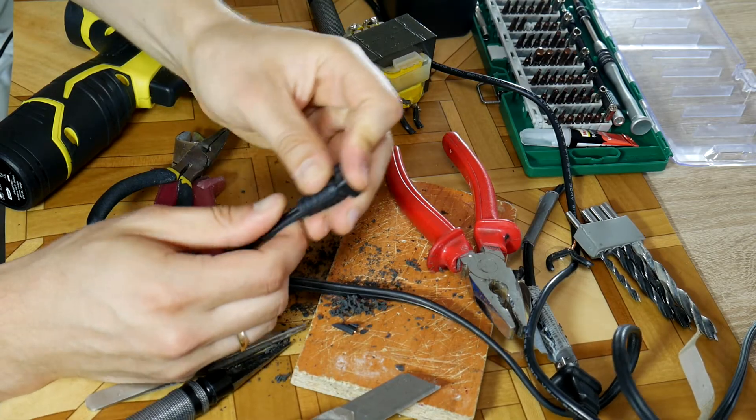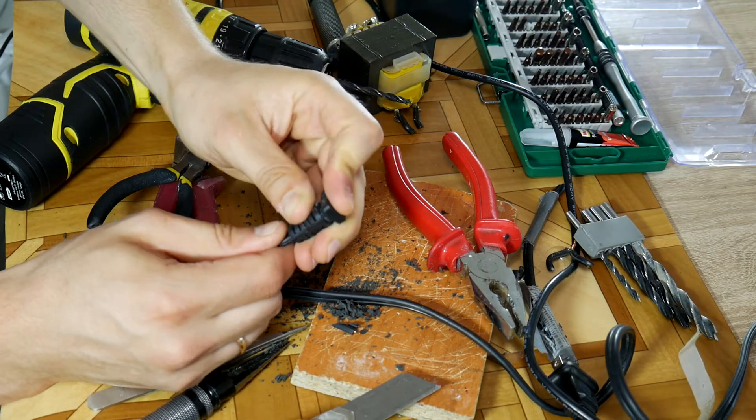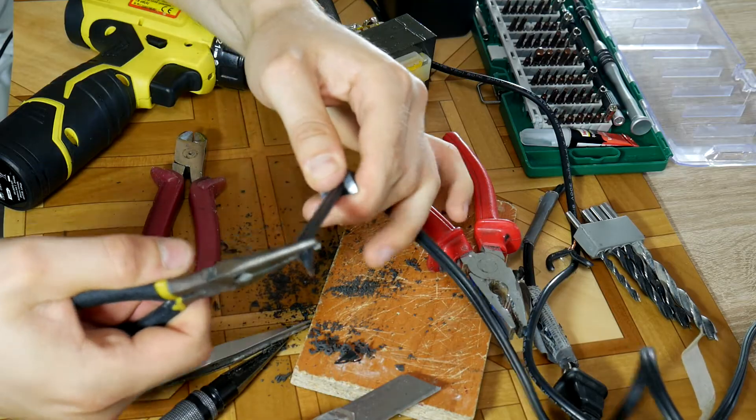If you can't get it through then drill some more until you are successful, but don't damage the protector. A little bit of effort and the wire is through. Now we just need to fully pull it through using pliers.